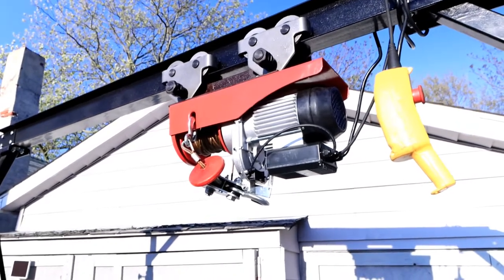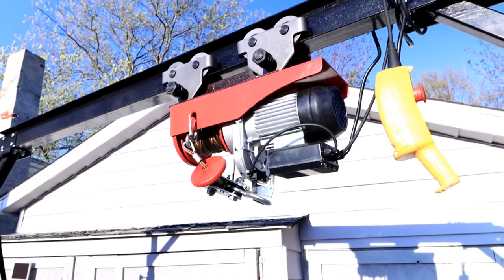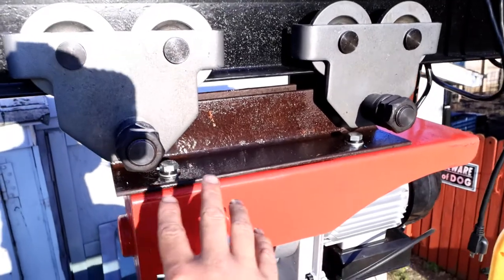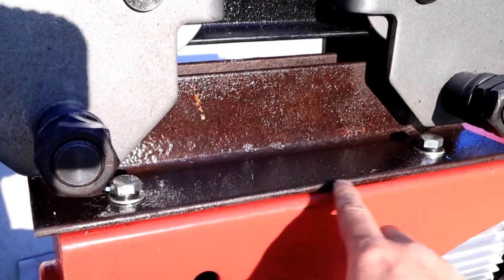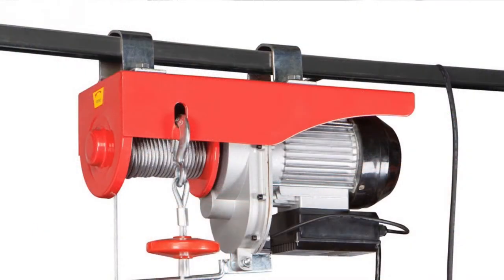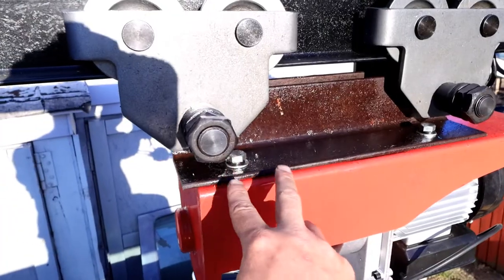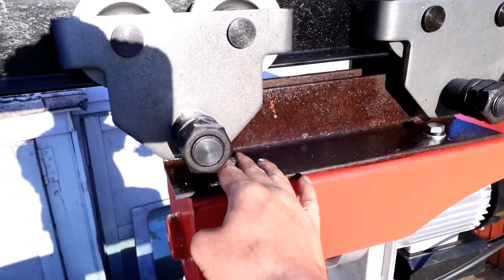I wrap it up with a tarp overnight in case it rains or what have you. I do have it locked up to the truck and ground anchors so it won't go walking away. And here we are up on top of the truck. This is the hoist itself, and these bolts — these fasteners — you see one here and one there; there are also another two on the other side. That is where the original bracketry was supposed to be installed.